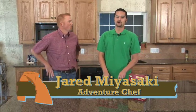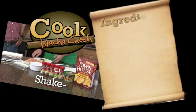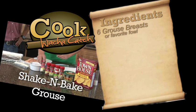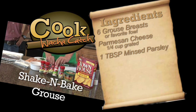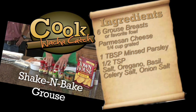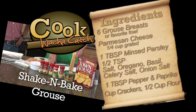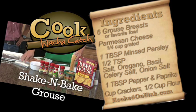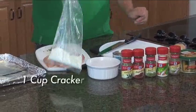We're gonna have you licking your TV screen to get at what Jared's cooking. Jared, what do you have for us today? We're doing shake-and-bake grouse — trying to keep it as simple and easy as possible. We have our grouse, some chopped parsley, and a few different spices: oregano leaves, paprika, celery salt, basil leaves, onion salt, and Parmesan cheese. You can use any type of crackers. We'll grind those up and add them to a bag with three-quarters of a cup of flour.